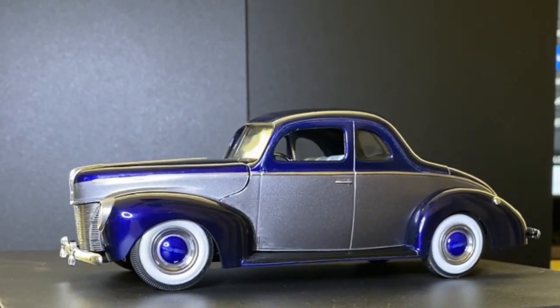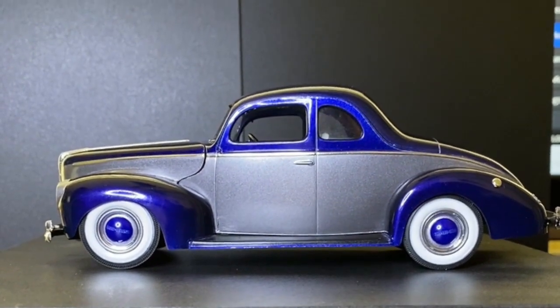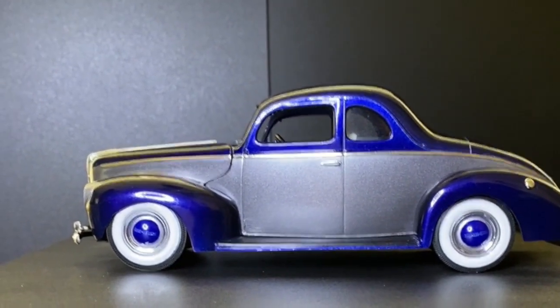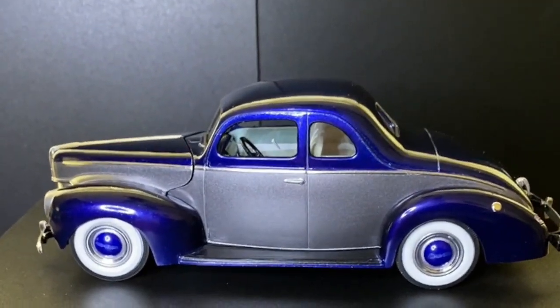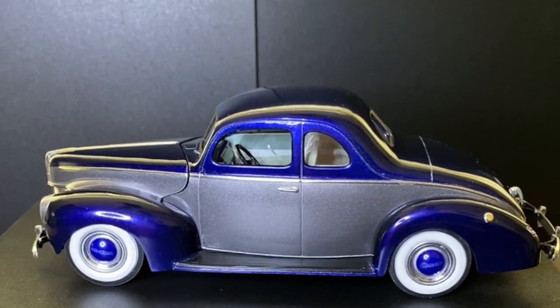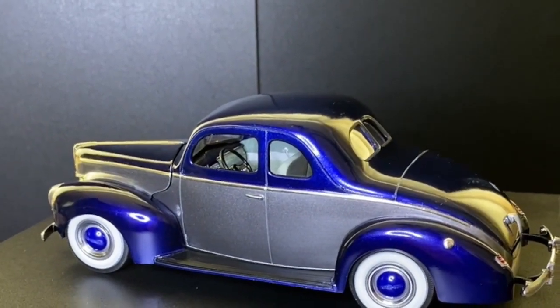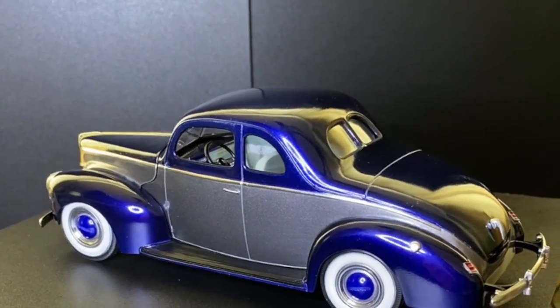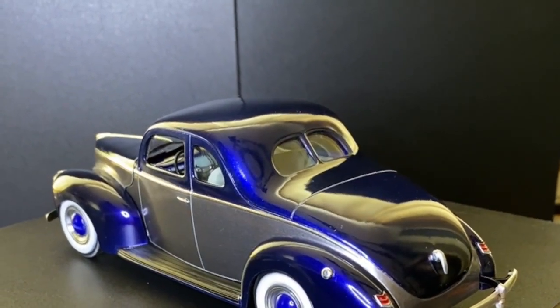It goes together pretty well. The interior dash is the same dark metallic blue as the outside, with the light gray.